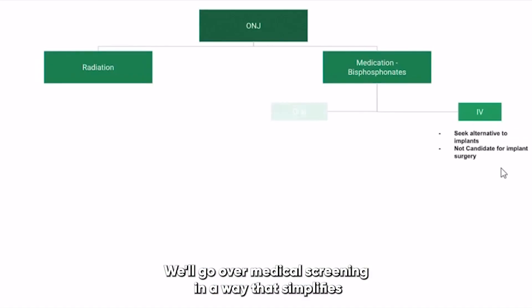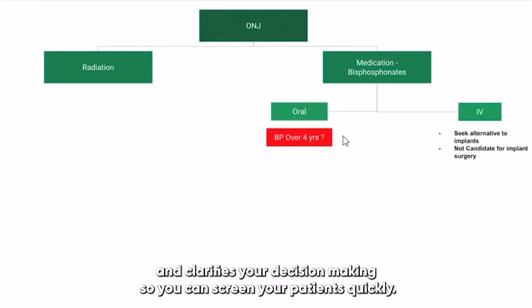We'll go over medical screening in a way that simplifies and clarifies your decision-making so you can screen your patients quickly.